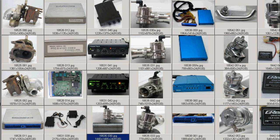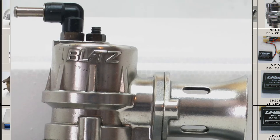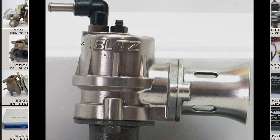We'll go to a close-up of the valve itself. The Blitz blow-off valve has only very tiny minor marks and scratches — very clean, very tidy. You can see the Blitz logo there.